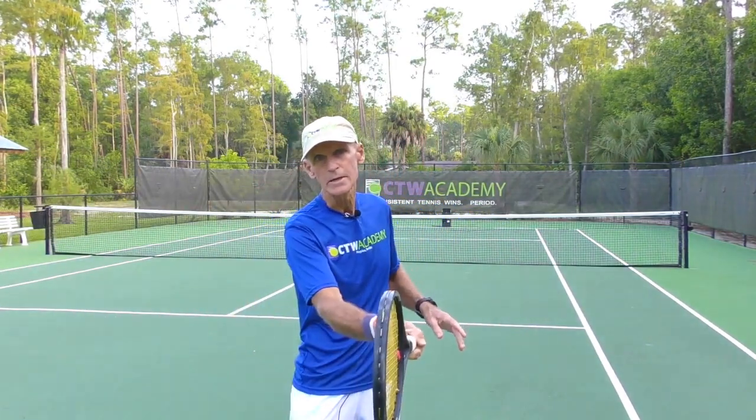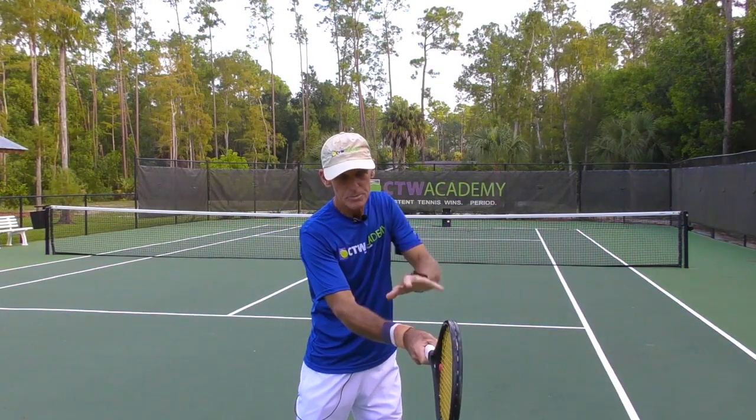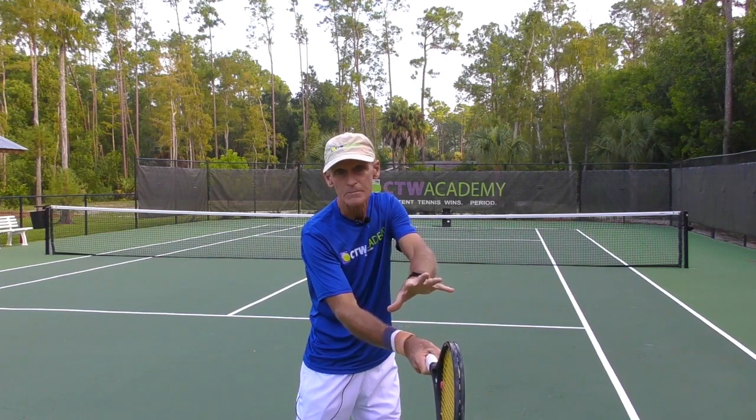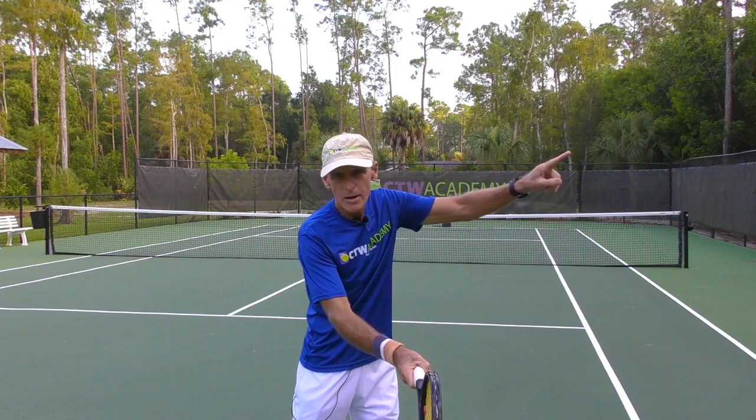So if you're in the middle of your stroke, you're about to hit a forehand, your eyes and your head should be nice and still, focused on that contact area. If your eyes and head look up too soon — and that's what happens many times — if you're a little anxious about the stroke, you're going to look up to see where your shot is going before you actually hit it.